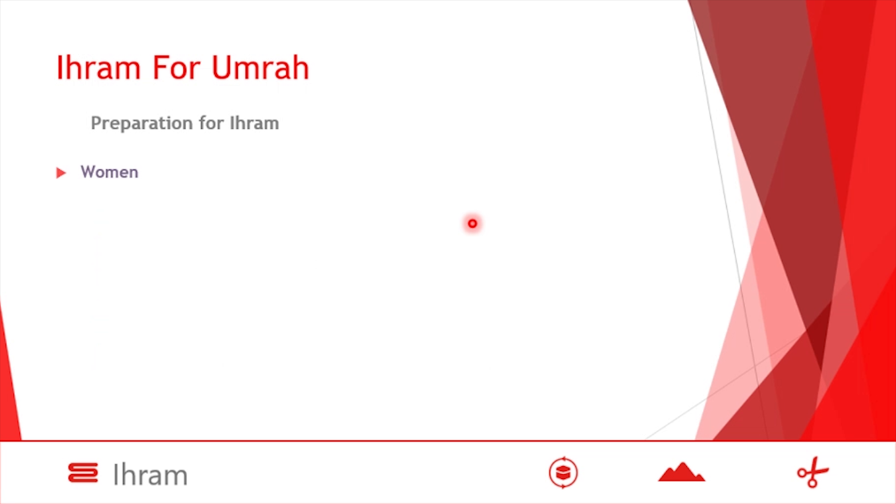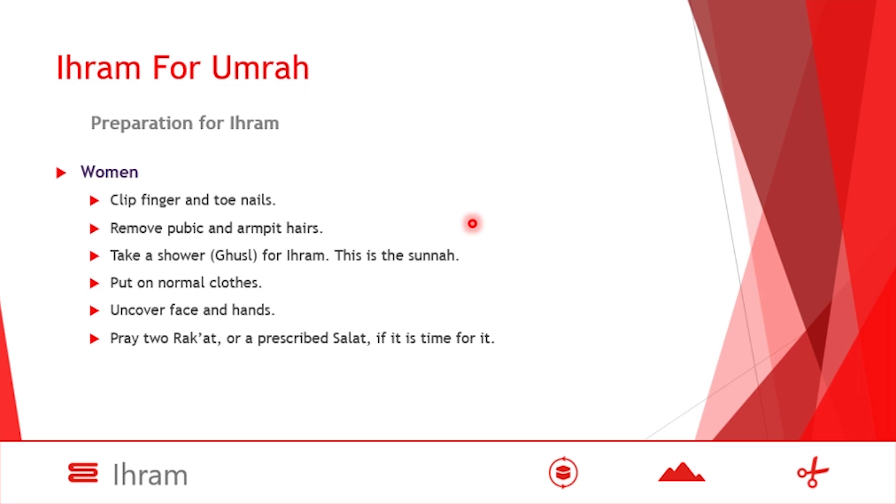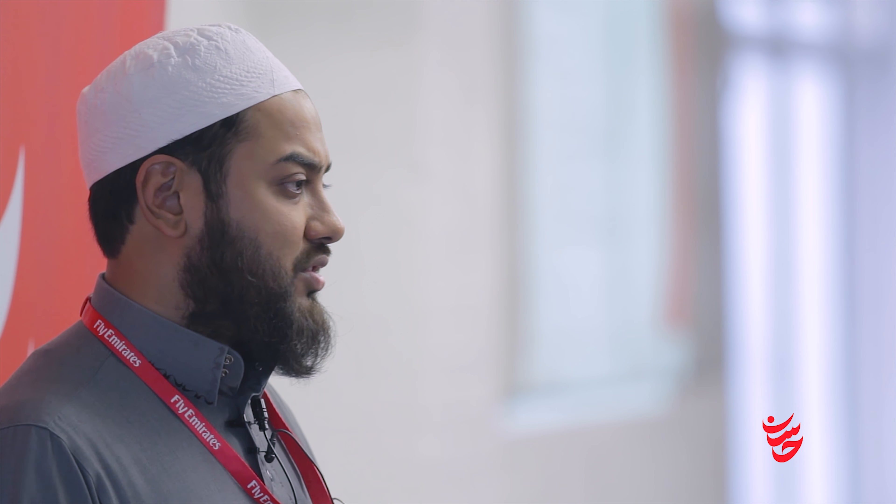This is an overview of Ihram preparation for men. For the sisters, it is the same. Women clip their fingernails and toenails, remove unwanted hair, and take a ghusl — and this is from the sunnah of Rasulullah sallallahu alayhi wa sallam. However, they do not wear the Ihram izar and rida. Women wear normal modest clothing with hijab — preferably not tight-fitting — insha'Allah ta'ala.